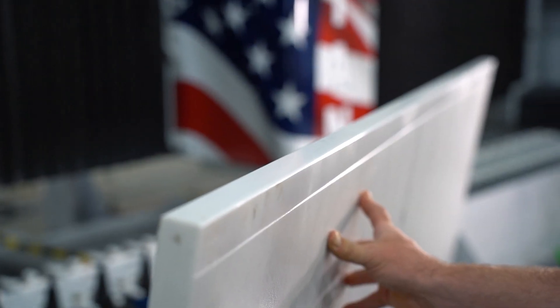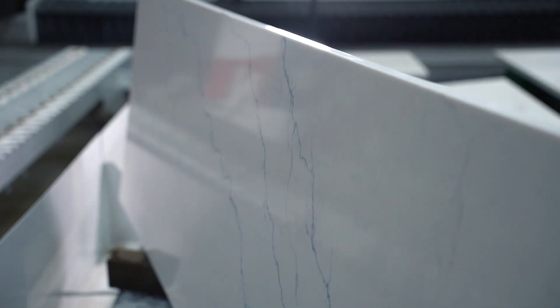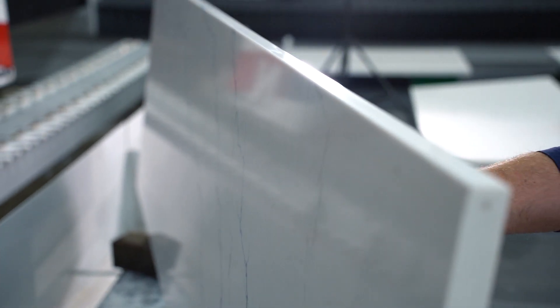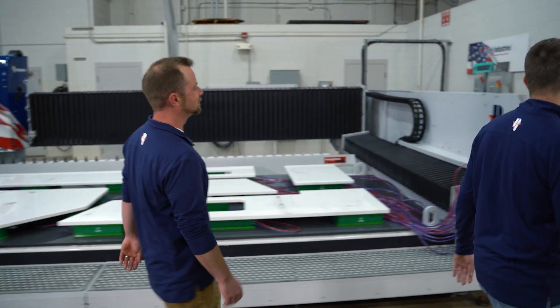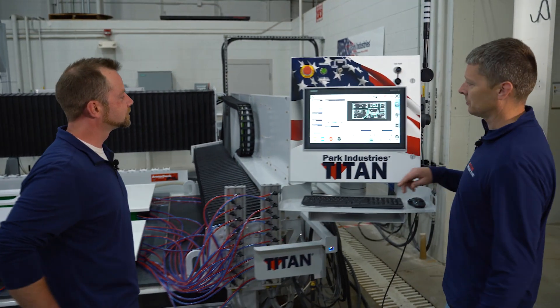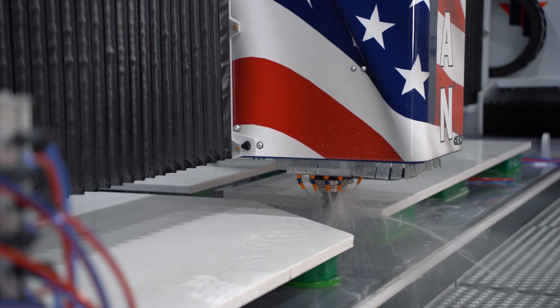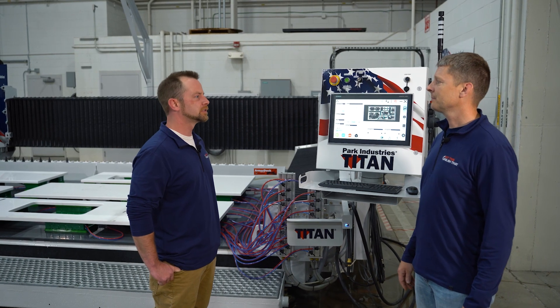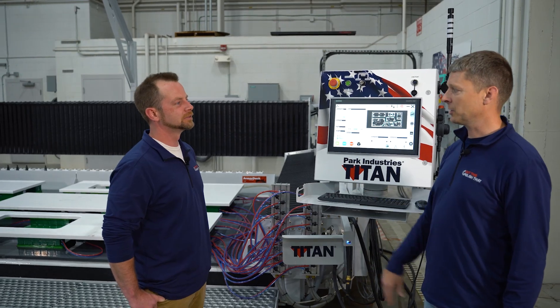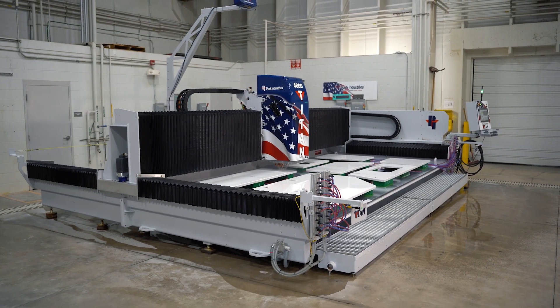Let's go take a look at those finished parts. That looked like it went pretty great — how did we do on time? Right here shows our cycle run time: just an hour and 48 minutes. Wow — hour and 48 minutes! So in an 8-hour shift, how much square footage can we produce? If you're running jobs like this, you can be at 250 to 350 square feet a day or even more.